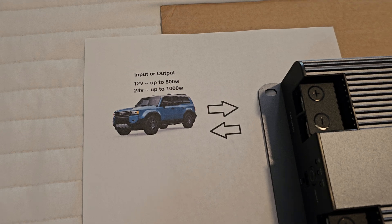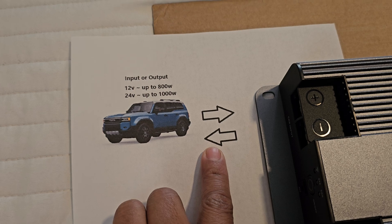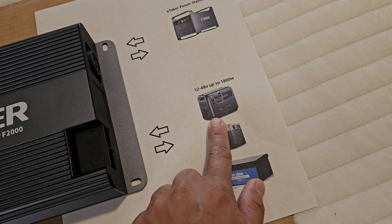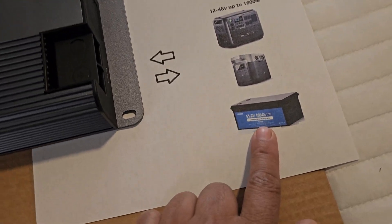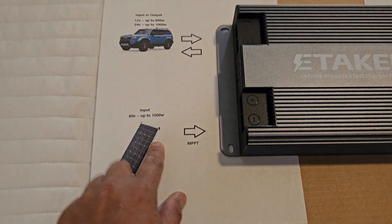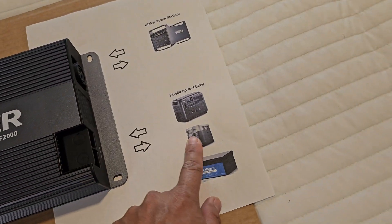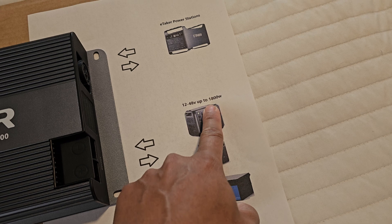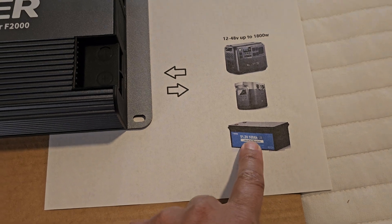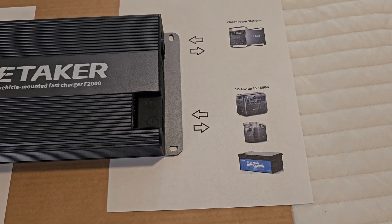This is the input — you connect this to your car and it will charge your power stations or just a battery. It charges up to 48 volts. Combined with the solar panel, they can reach up to 2,000 watts, but the maximum output from this side is 1,000 watts — 1.8 kilowatt. That is a lot, and it depends on the specifications of your power station.